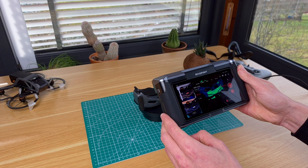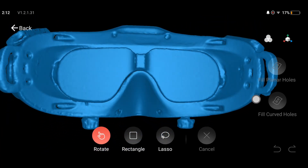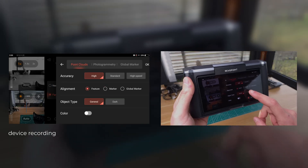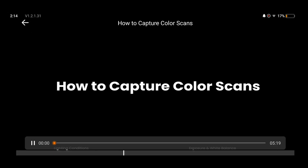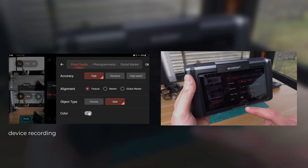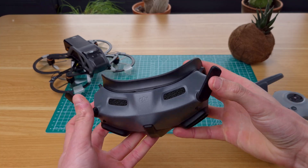To replicate this face pad I've first scanned the goggles, creating a digital replica that can later be used to model the face pad around. The process is very straightforward, with simple and intuitive settings, all clearly labeled and nicely explained in video tutorials you can watch straight from the device itself. For this scan I chose the most accurate setting possible, turned off color scanning, and scanned without markers, since these goggles have enough features to not require them.